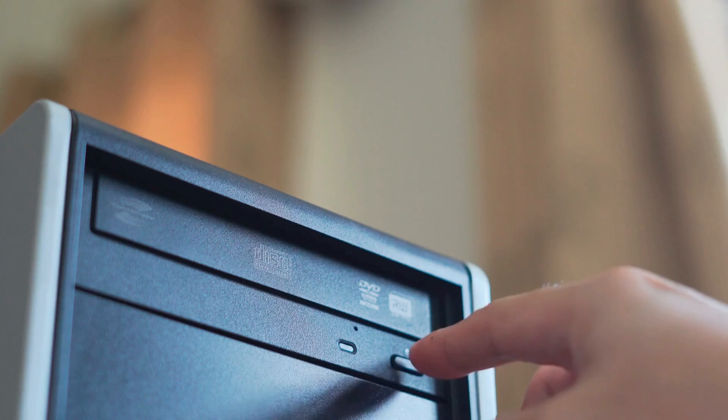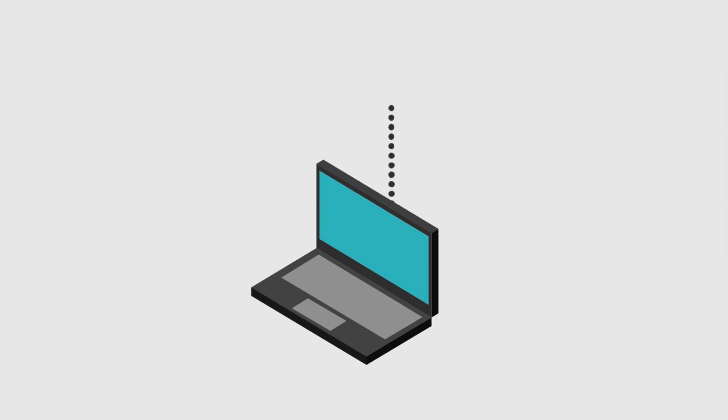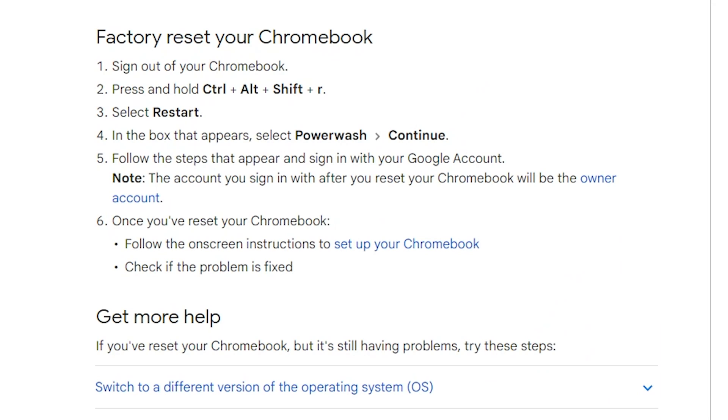If you've got this far and you're still having issues, there is another little magic trick for Chromebooks — it's called a power wash. This is effectively a factory reset, like in the old days when we would reinstall Windows or Mac OS and completely format and wipe everything. A power wash does exactly that without having to insert CDs or floppy disks. Before you do a power wash, make sure everything is backed up — use Google Drive and other cloud services to ensure any local files have been backed up somewhere else, because everything is going to be gone. You can initiate the power wash by going to Settings, then Advanced, under Reset Settings — hit the power wash button and it will restart your machine.